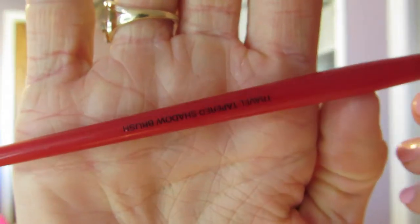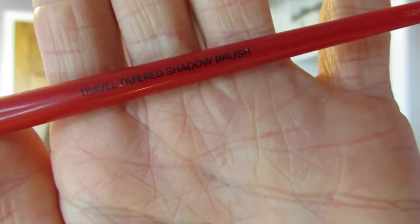Now on to eyeshadow. This is the Smashbox Travel Tapered Shadow Brush. I'm taking the Naked 3 palette and the color Limit, and I'm just applying that to the eyelid and blending it up a little bit into the crease. I do like to put a little bit under the eye as well. And this is the MAC 217 — I'm using the color Nooner from Naked 3 again, and I'm just blending that into the crease and up onto the brow bone a little bit, the darker brown color.